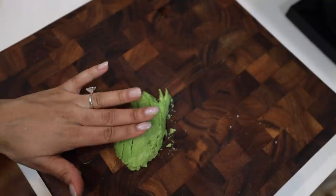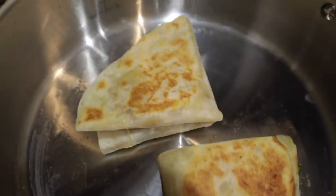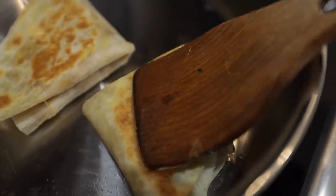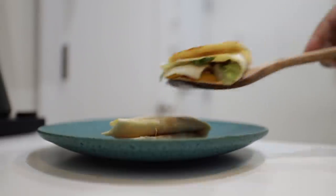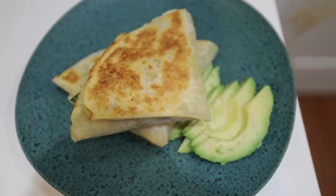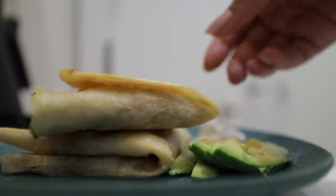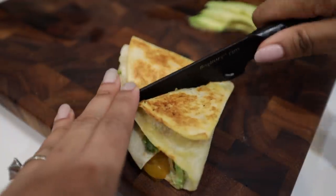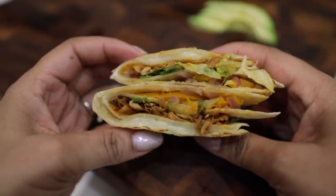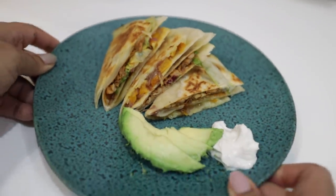Not having guacamole or at least avocado is not an option, so I'm slicing some on the side. Since I have it in my refrigerator, why not some vegan sour cream? Also not pictured is chipotle hot sauce — as if I would not. You can even slice these for presentation or to make them like giant nachos, and mash the avocado into guacamole for dipping.